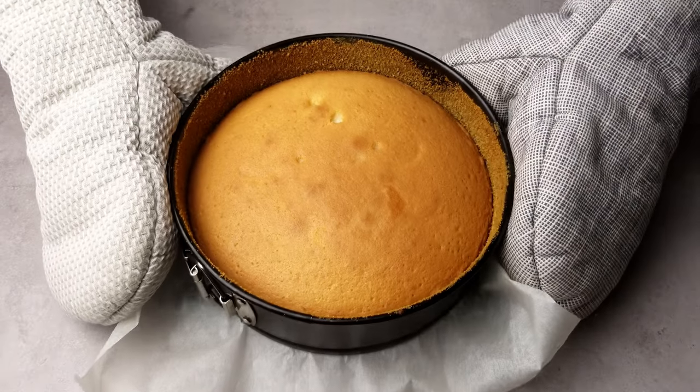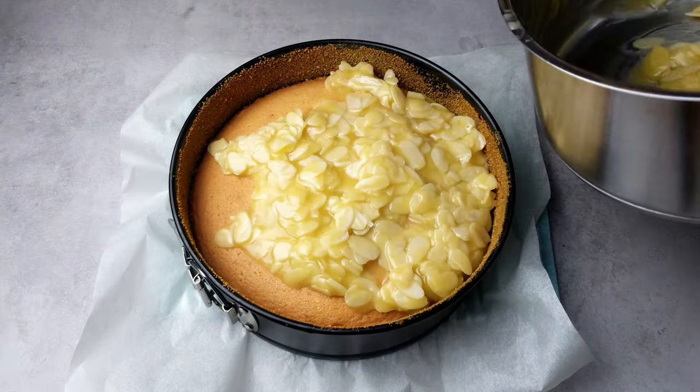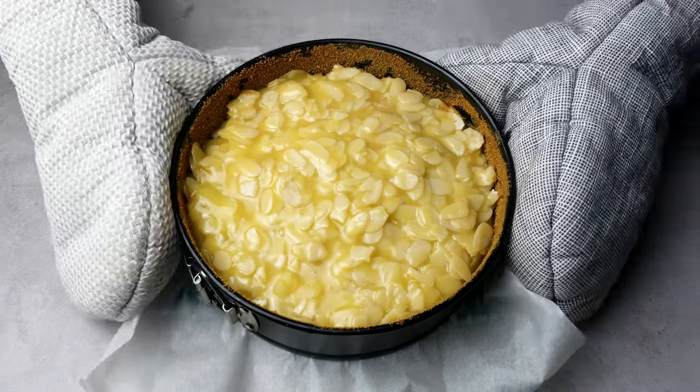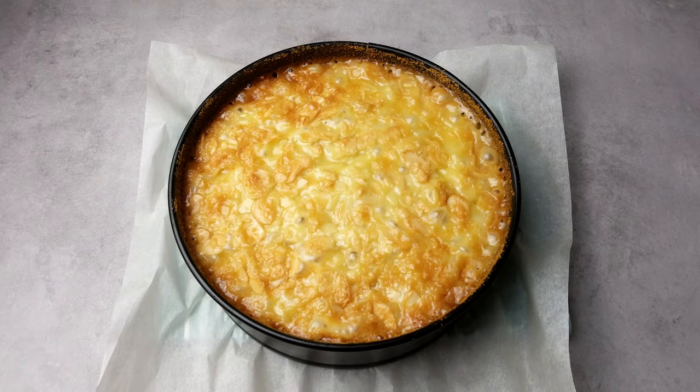Once the sponge base is ready, quickly pour and spread the caramel and almonds over the top with a spatula if needed, and then return it to the oven. This time, baking in the middle of the oven for a further 15 minutes, or until the top is nicely caramelised and brown.